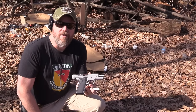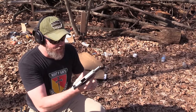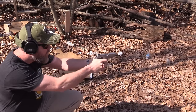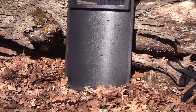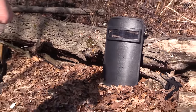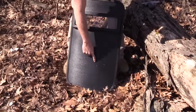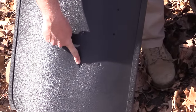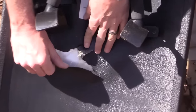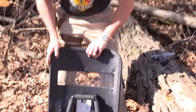With my Smith & Wesson 1076, we're going to skip right past 40 and go straight to 10mm — a 180 grain hollow point. I'm going to put it right below those .45 rounds. The 10mm hit right here. The anti-spalling cracked, no penetration. Shield's holding up pretty darn well.